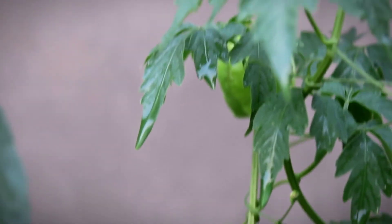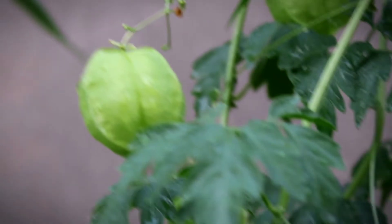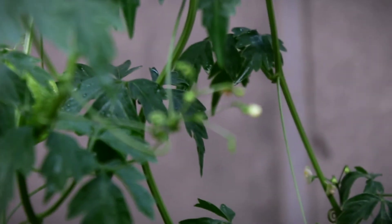This vine is also grown from seeds. I planted it in February, and now the flowering is growing well.